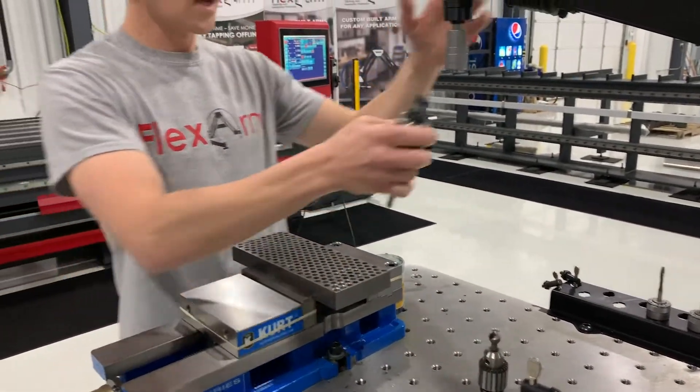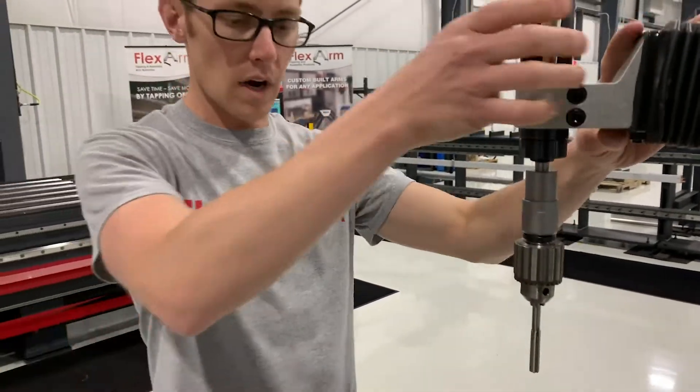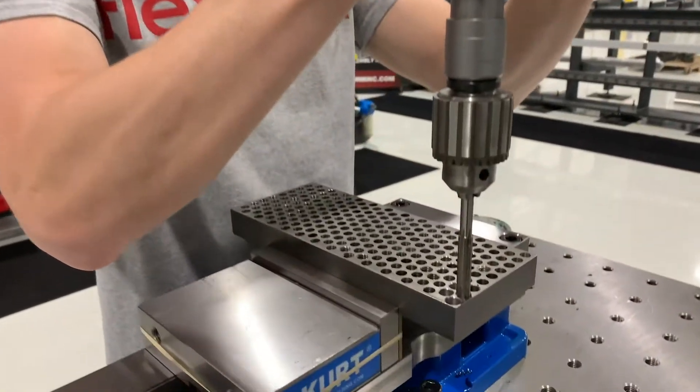The reamer — I'll show that off. It's a great application for the flex arm. Make sure everything's nice and straight; it's going to follow the hole and size it perfectly. So I'll just bring it over.